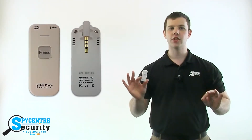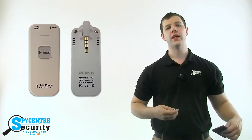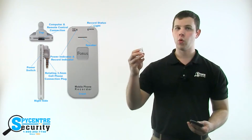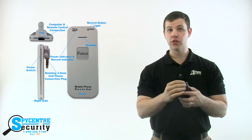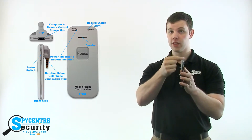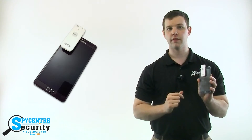This handy recorder attaches to most modern day phones and allows you to clearly record both sides of the conversation. It features one button use and a 20 hour battery. To start recording, you simply plug it into your headphone port just like this and move the switch located on the side of the device.